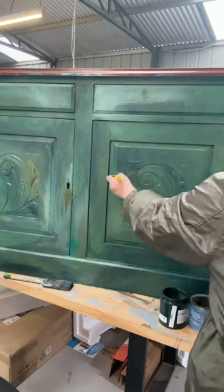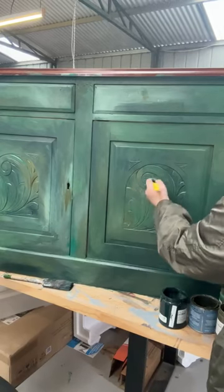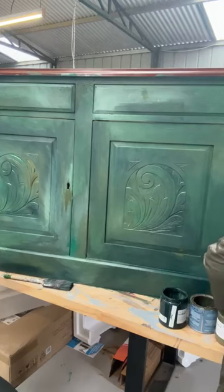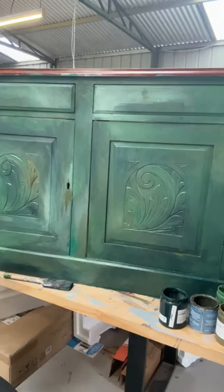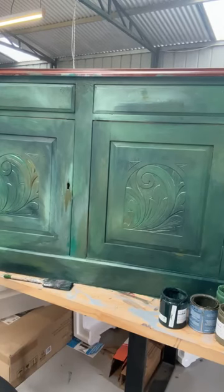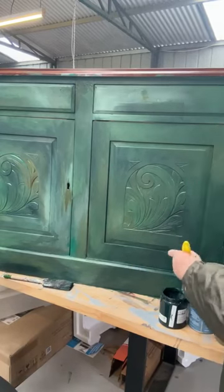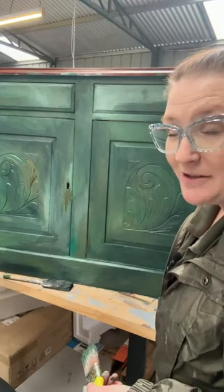I'm going to bring in a little bit more of that Fern over here. Standing back a little bit for a look — I'm really happy with this. This big dab here though is not quite doing it for me. Just a little bit more of that Rainforest and I'm going to blend that out as well. Now I like that. I'm going to grab a little bit more Fern and bring it down through here as well. I'm really happy with that. I think that looks really quite good.